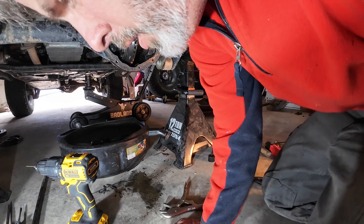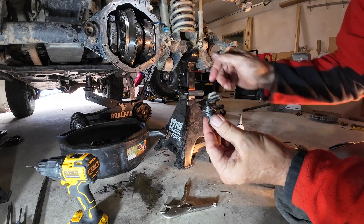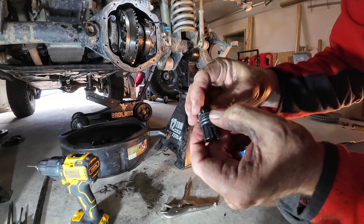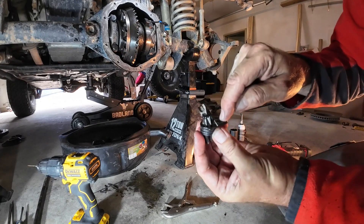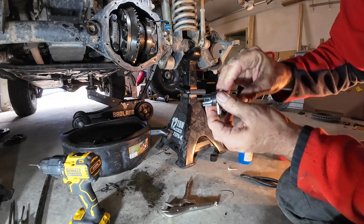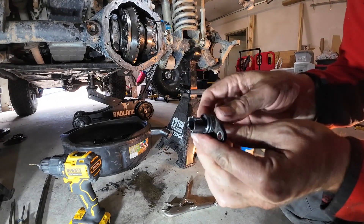Let me show you — I broke something and I'm going to show you how I'm going to try to fix it. This part is what connects the wire from the outside to the inside of the differential. There's an O-ring right there which makes the seal on top of the differential. There's one bolt that holds it in, and then your connector right here that activates the locker plugs in right there. The little connection here — I broke it off.